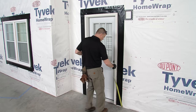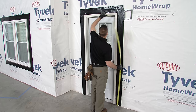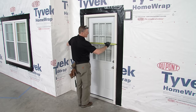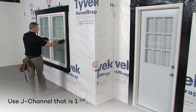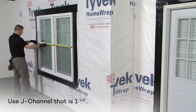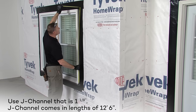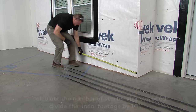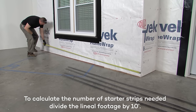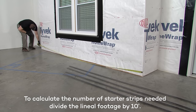For J-channel, measure around each window, door frame, and any other area where J-channel is to be used to get your lineal footage. Be sure to use one and one-eighth inch J-channel, which is required for TandoStone. Tando J-channel comes in lengths of 12 feet 6 inches. For the number of starter strips needed, measure the lineal footage of the base of each wall. Each Tando starter strip is 10 feet long.